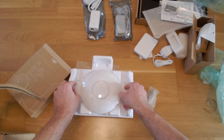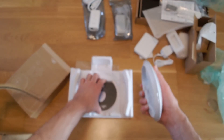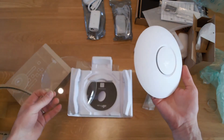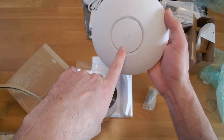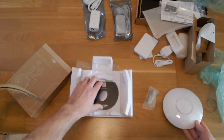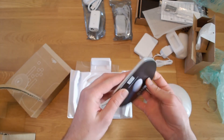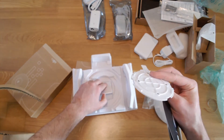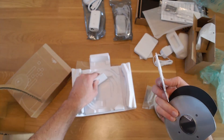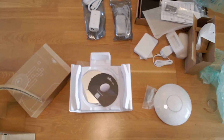Here we have these really tiny access points — the same size as the Nano HD AC Wi-Fi 5 access point from UniFi. There is a little plastic cover with 'UniFi 6' written on it. We also have a mounting plate, a quick start guide, and the mounting plate part that the access point clips into. There are two of these. I will be making more videos actually setting this equipment up, but this is the unboxing.